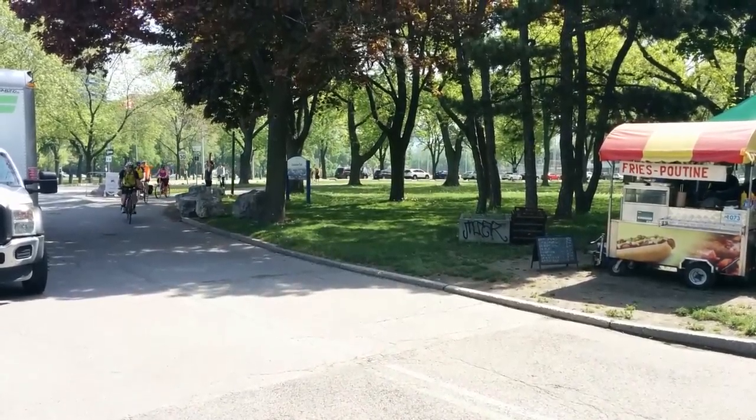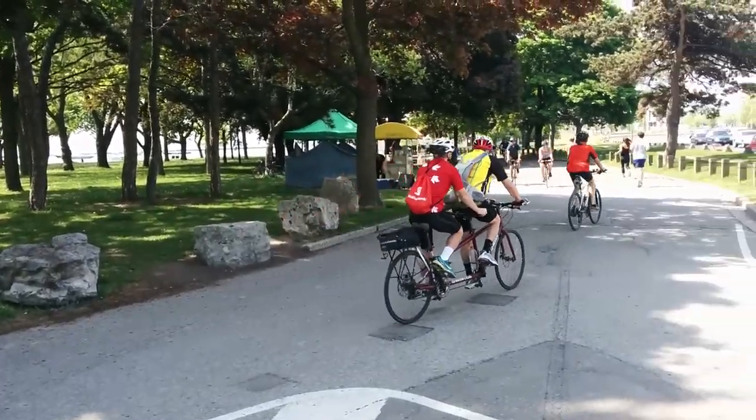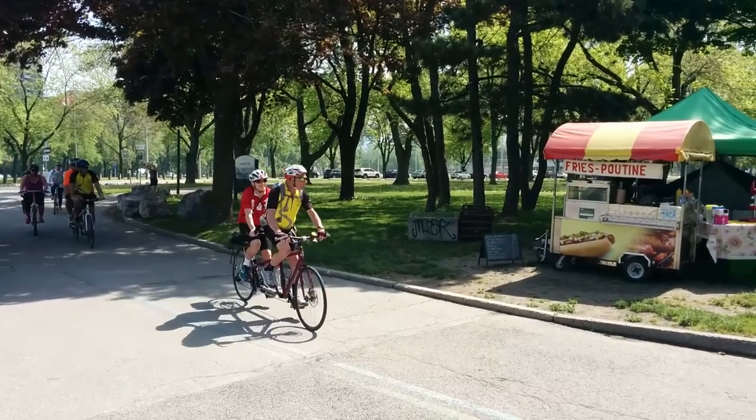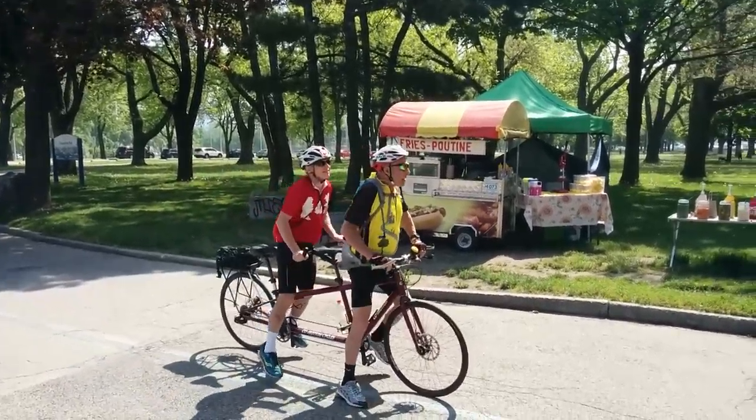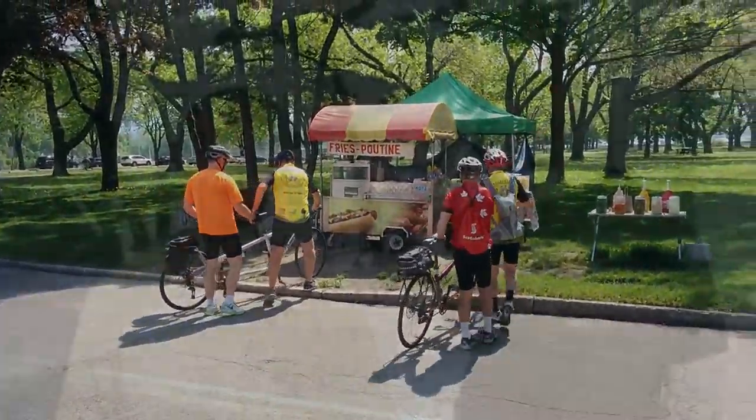There's a hot dog stand — you want to stop for a hot dog? Okay, let's stop. For longer stops — for example, having snacks or going to the bathroom — the captain and stoker both put their right foot down and both dismount from the back. Remember, the stoker casts off first. And you've successfully stopped your tandem bicycle.